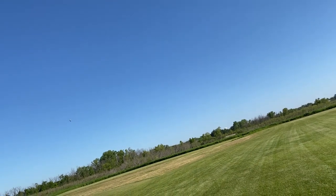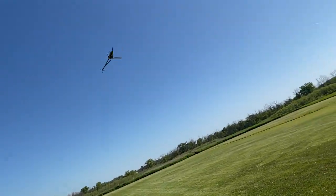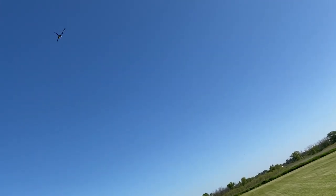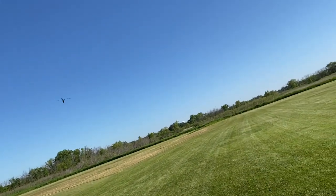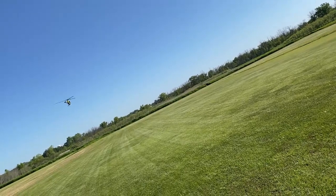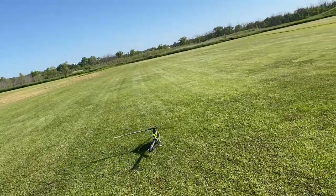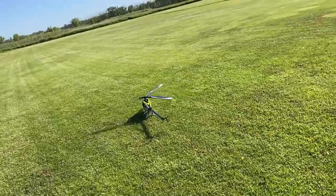Battery 10%. Nice. This thing is predictable. It flies very nice. I'm happy. Battery 30%. Just have that little bit of tail wag. I don't know if that'll change after some time, after breaking in. Receiver 7.4 volt. Head speed 1798 revolutions per minute. Governor 80%. Motor idle.